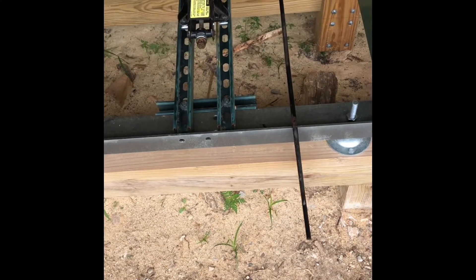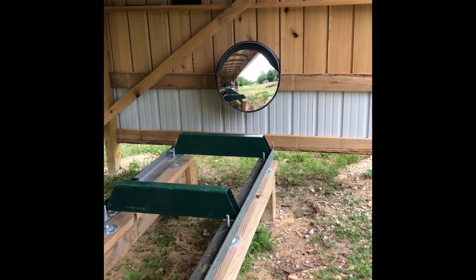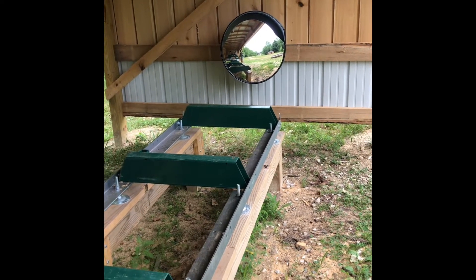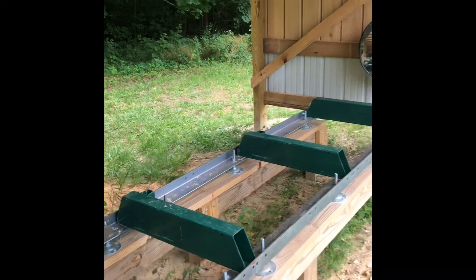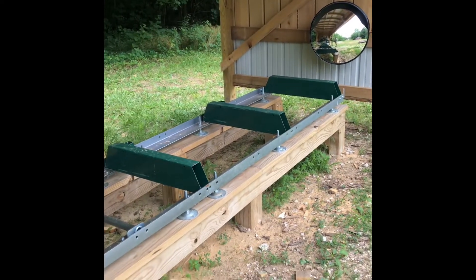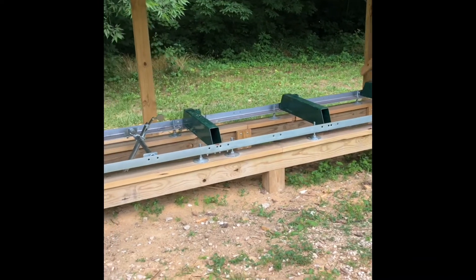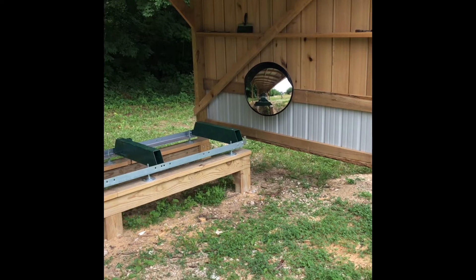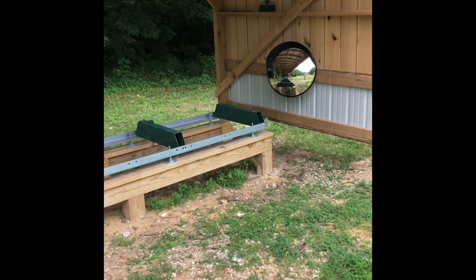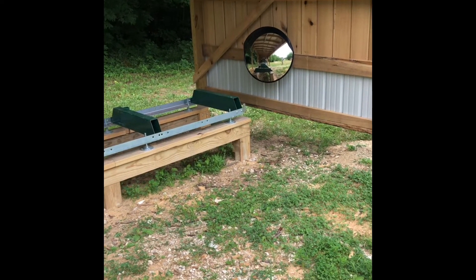So that's the toe board and jack system we came up with. The second thing I wanted to share with you — it's right down at the end of the mill. We put a big convex mirror down there on the end. We tend to load our mill with a front-end loader equipped with pallet forks, and when you're on the tractor coming up to the bunks you can't really see where the forks are in relation to the bunks. So with this mirror here, all I have to do is glance over at that mirror from the seat on the tractor and I get a bird's-eye view of where my forks are. Makes it really simple to make sure I don't drop the log on the mill but instead just roll it off nice and easy up against the log stops. Thanks for watching.